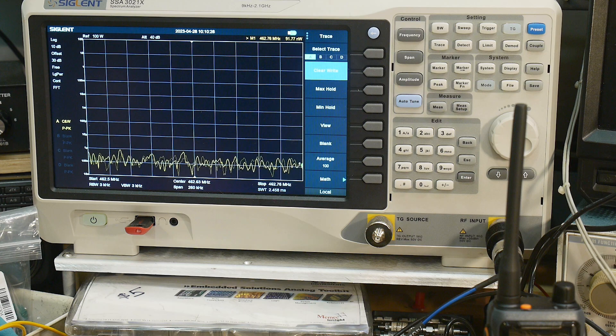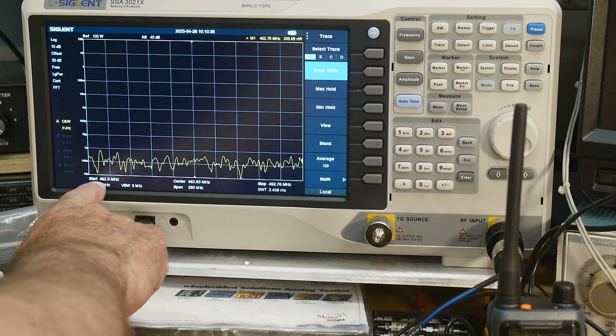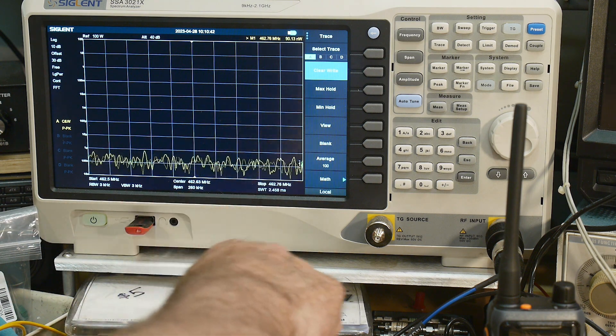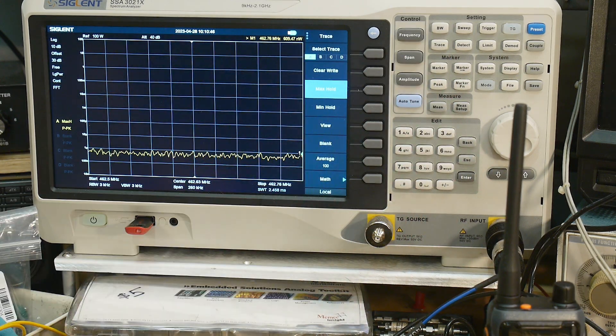So if I push the little button — there we go — we get a carrier. This is channel one. I'm sweeping between 462.5 and 462.76 MHz. Let me do a trace max hold. So that's channel one.